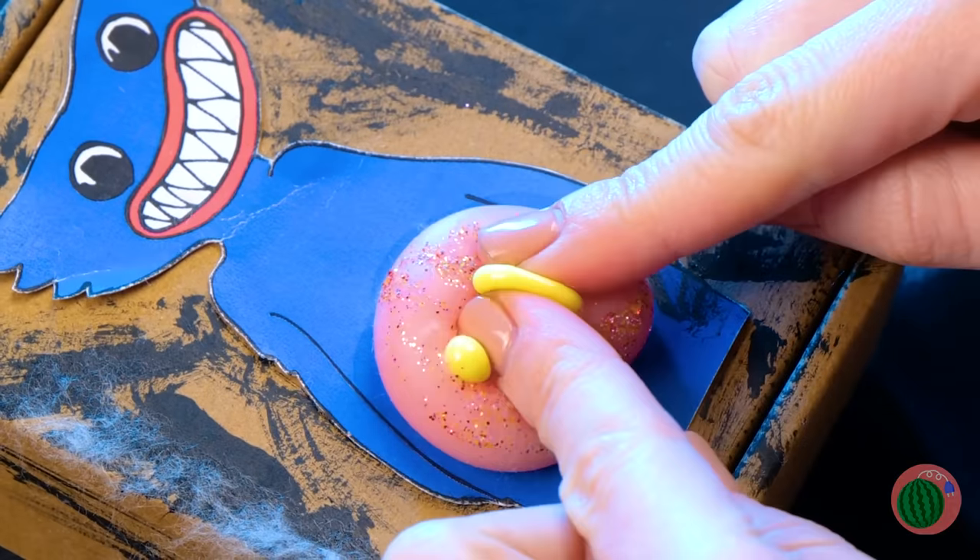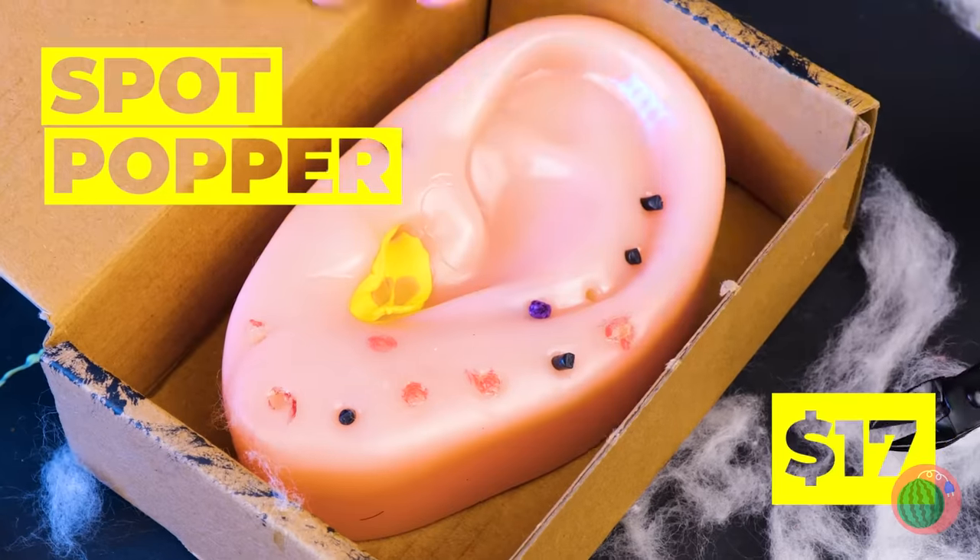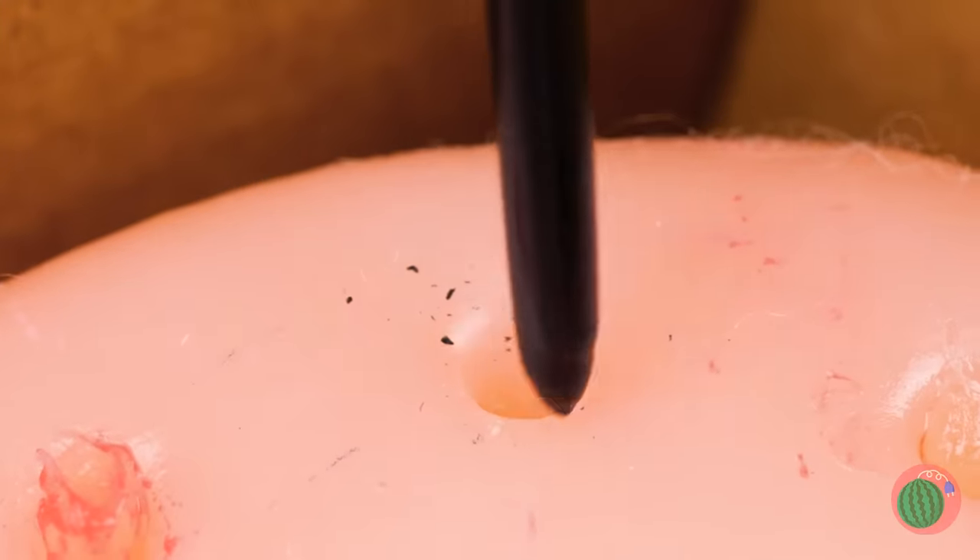These pimples need a good popping — and maybe a dusting. Note to self: next time wear goggles or a face shield. Of course, the real poppin' fun's inside the box.